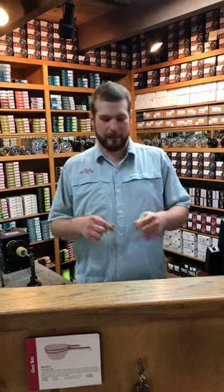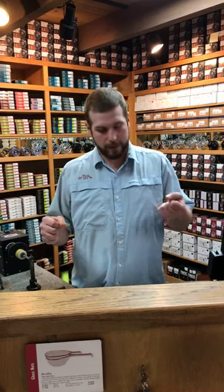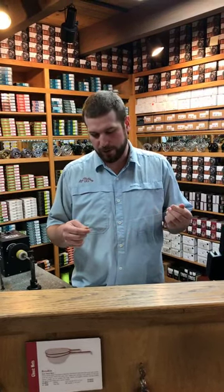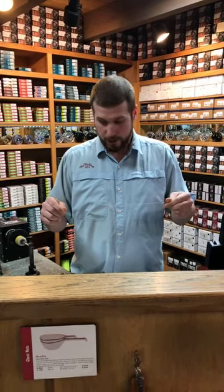Hey guys, Dave here at the fly shop. We're going to talk today about tightline rigging. People call this Czech nymphing, European style nymphing, high sticking, dapping — a lot of different names for it, and there are even more rigs for it. I'm going to call it tightline nymphing because it's all essentially the exact same thing.